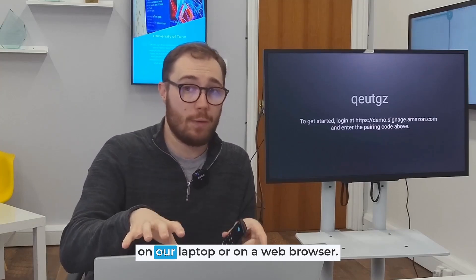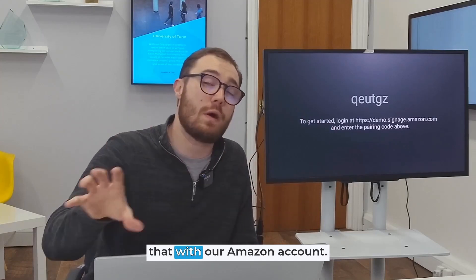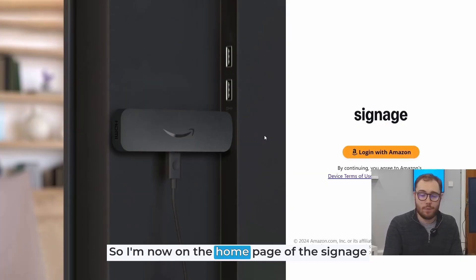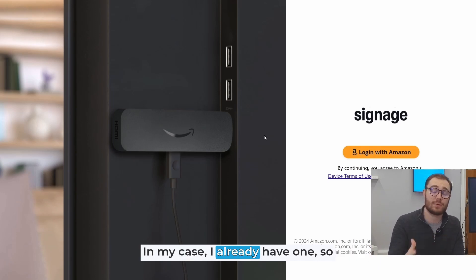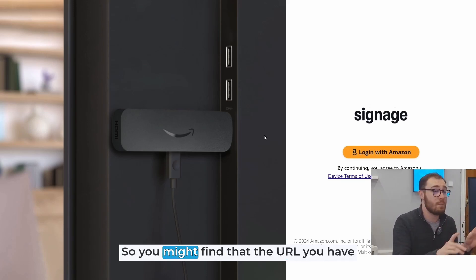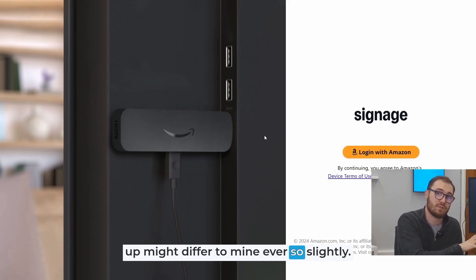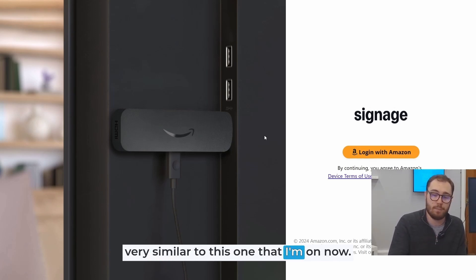The next step is to go to Amazon Signage Manager on your laptop or web browser and enter the code shown on screen — that's going to allow us to pair it with our Amazon account and manage what CMS platform we're going to put on this device. I'm now on the home page of the Signage Manager and immediately being prompted to log in with an Amazon account. It's worth noting that for this demo we are setting this up on a different URL, so the URL you have on screen when you set yours up might differ slightly. Either way, when you follow that URL you should meet a page that looks very similar to this one.